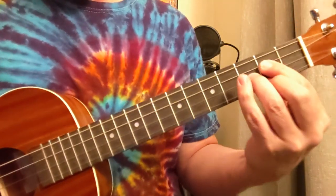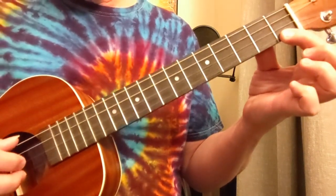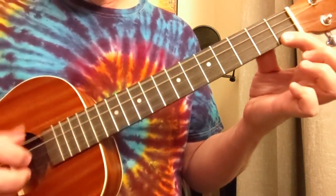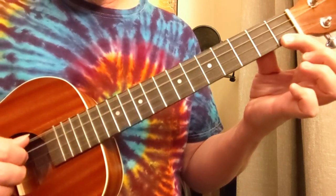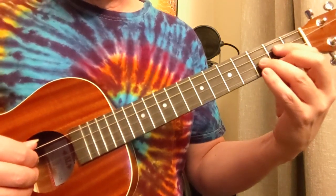Our next chord is going to be the G7, where we just play that one on the bottom there, but we're still going to be using all these strings with that same fingerpicking pattern. So let's try those two together, nice and slow.